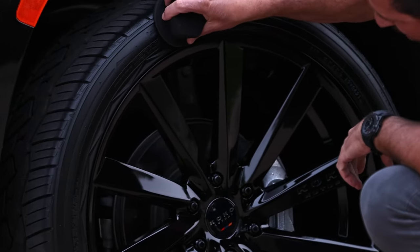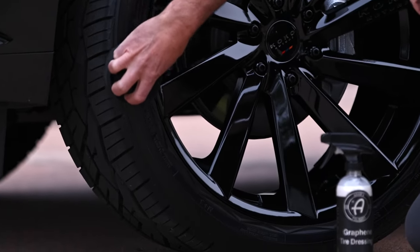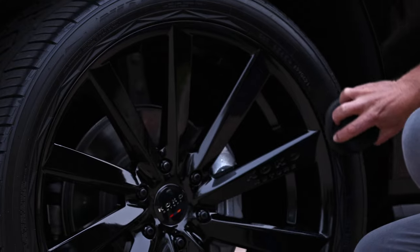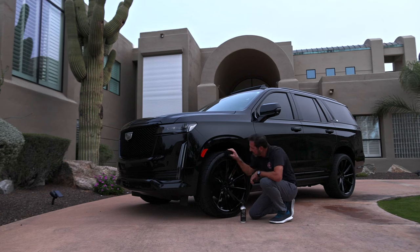As I get down closer to the rim, I want to be very careful and keep my thumb just exactly on the edge of the pro tire sponge, because I don't want to put any tire dressing on my wheels. That'll require me to come back over and do more wiping — so be mindful of that.